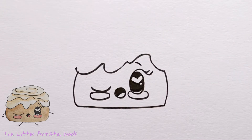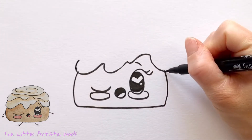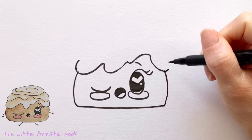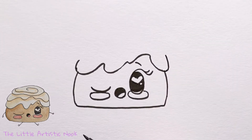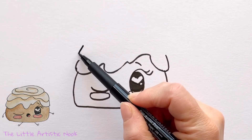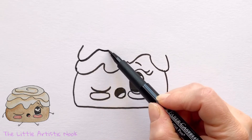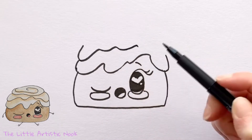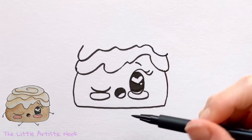Add another layer of icing by first drawing some small curved lines coming towards the top of the page — this creates the side edge of the first layer of icing. Then connect a line to the top of your first wavy line and draw a second wavy line all the way across, closing it off on the other side.